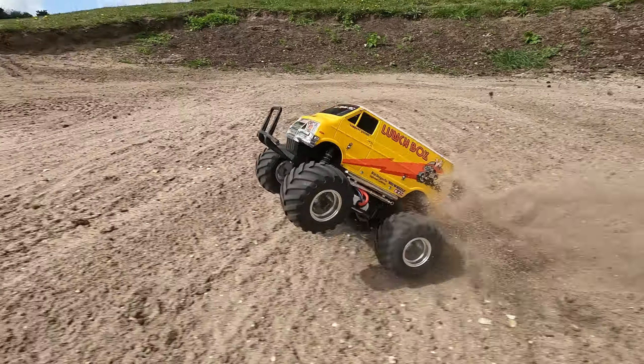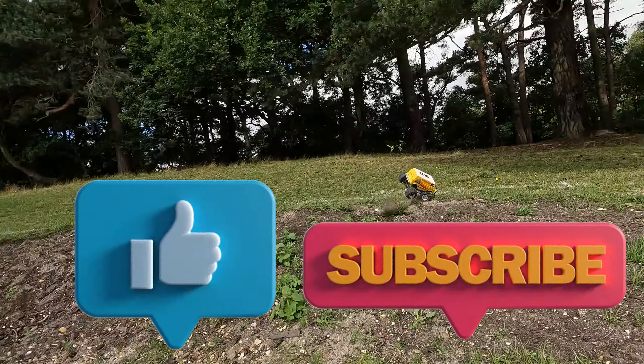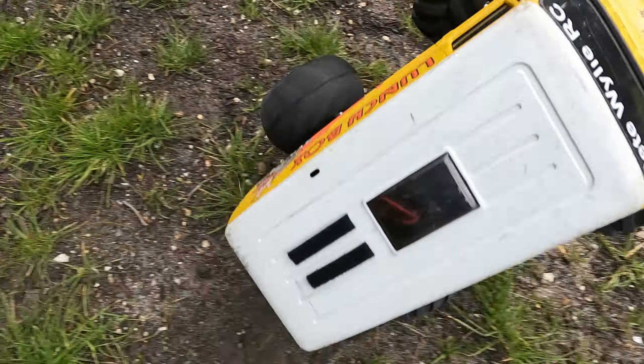If you found this video helpful in any way then please give me a thumbs up and maybe leave a comment. That's it for this one - thank you ever so much for watching and I'll see you next time.